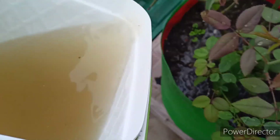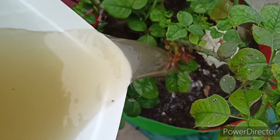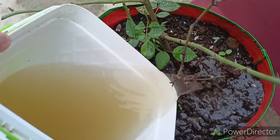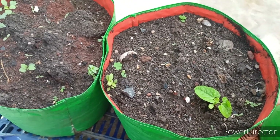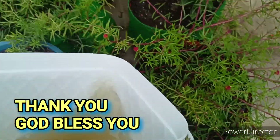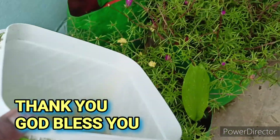After 15 days or after 30 days, take one spoonful of that fertilizer, add it into one liter of water, mix it well, and give it to the plants which you want to bloom or get green fresh leaves. You can use this fertilizer for every plant. If you really like this video, please do like, share, and subscribe. Thank you, God bless you.